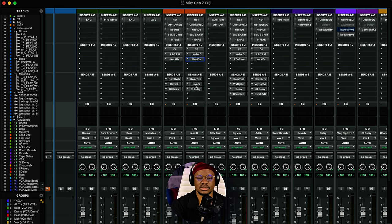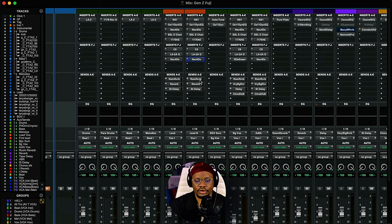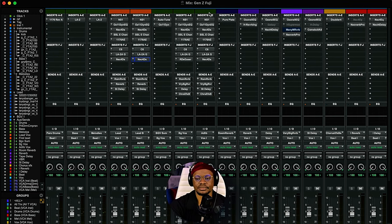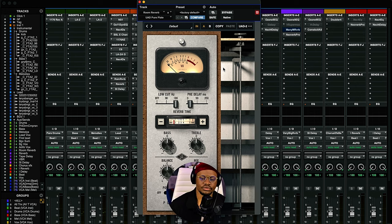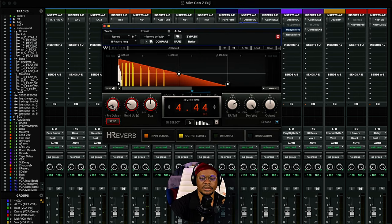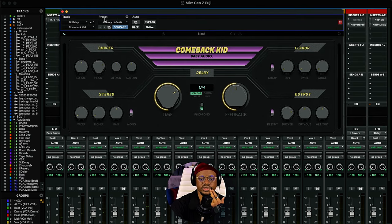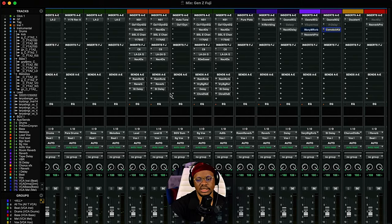From here we go to the time-based effects — reverb and delay sends. I like to work with two reverbs: the first is a short room reverb, the second is a much longer reverb. For the room reverb, I'm using Pure Plate by UAD. The most important thing is the time has to be really short. The formula is 60,000 divided by the BPM to get your reverb time. For the longer reverb I'm using H-Reverb, setting the reverb time and pre-delay according to the tempo. For the delay, I'm using Baby Audio's Comeback Kit — very straightforward, very dope.